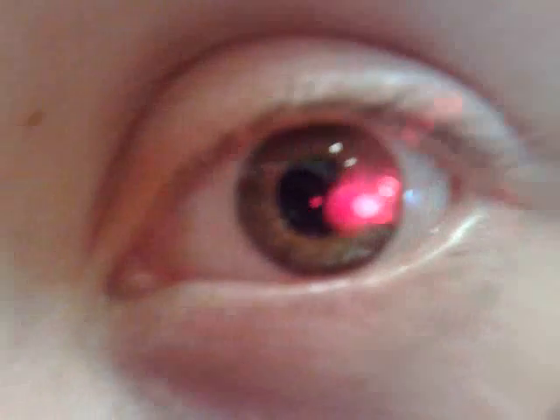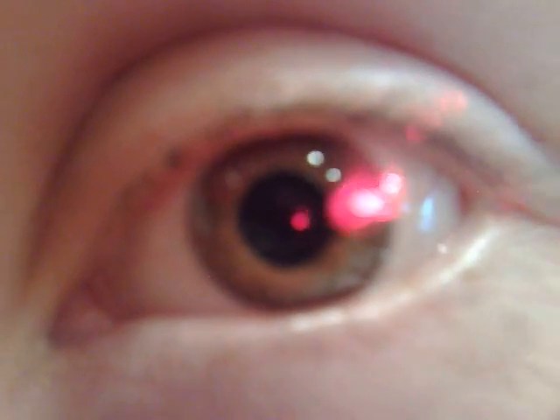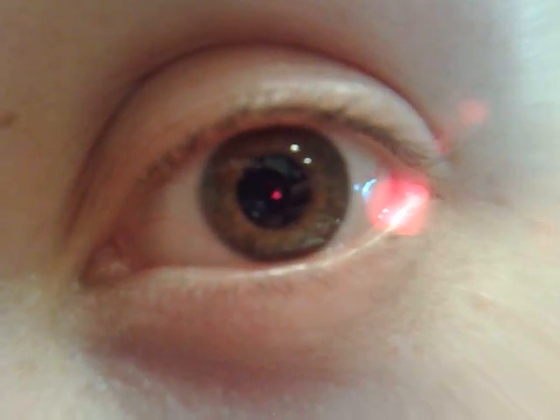For all of you wondering whose eyeball that is, it's Mubella's eyeball. Just thought I'd give you an example of a macro lens on the M95 while recording quick. Ciao.